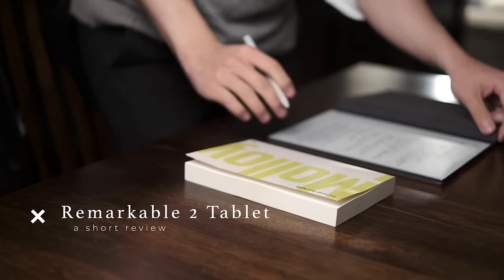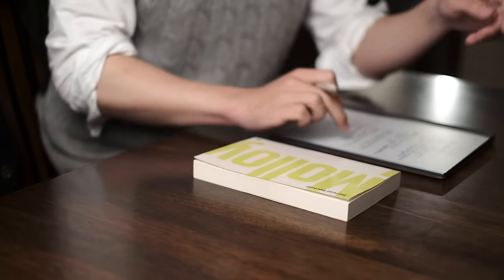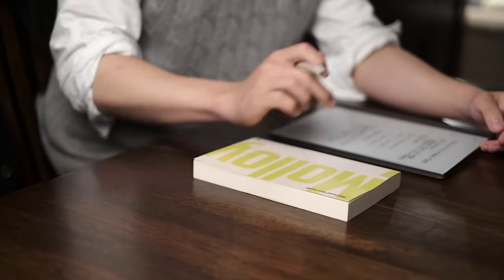Hello and welcome back to a tech review video on a channel that's not supposed to be for tech reviews, but nevertheless we're doing it anyway. Today's review is going to be on the Remarkable 2 writing paper tablet thing that I've been toying around with for half of a semester. I'm going to critique this thing, prosecute this thing, defend this thing — everything you could imagine packed into one video.